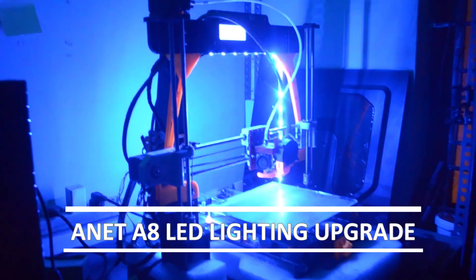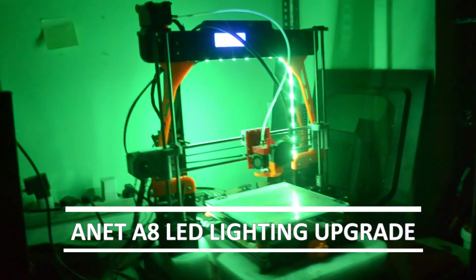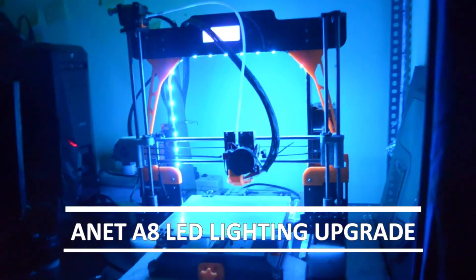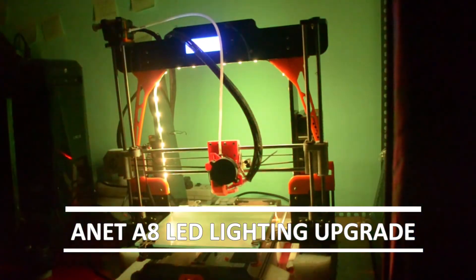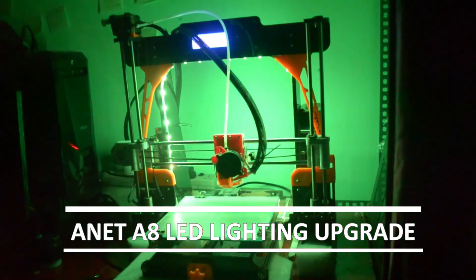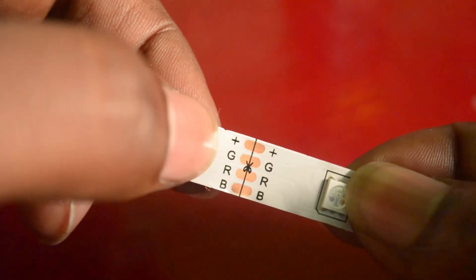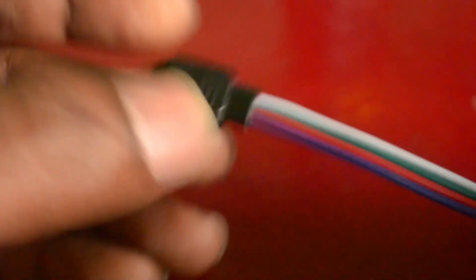Welcome to DIY 3D YouTube channel. In this video we'll see how we can add controllable RGB LED to the Anet A8 3D printer. I am using this RGB strip which has four input connections: one is positive, another one is green, and red, and blue. At the end it is connected to one connector.